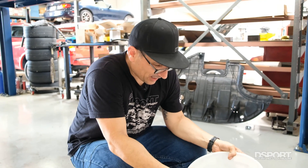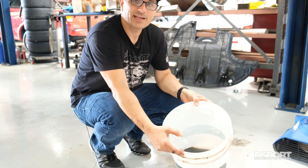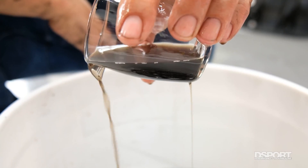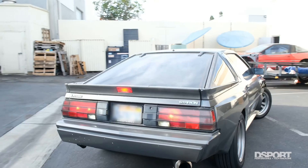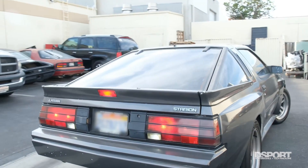We just finished draining out our ThermoCure and water mixture that we had in there for about a week, and if you look at it, it is some pretty black, yucky stuff. We're going to rinse it out a few more times and try to get it all out, and we'll see how it cleans up from there.